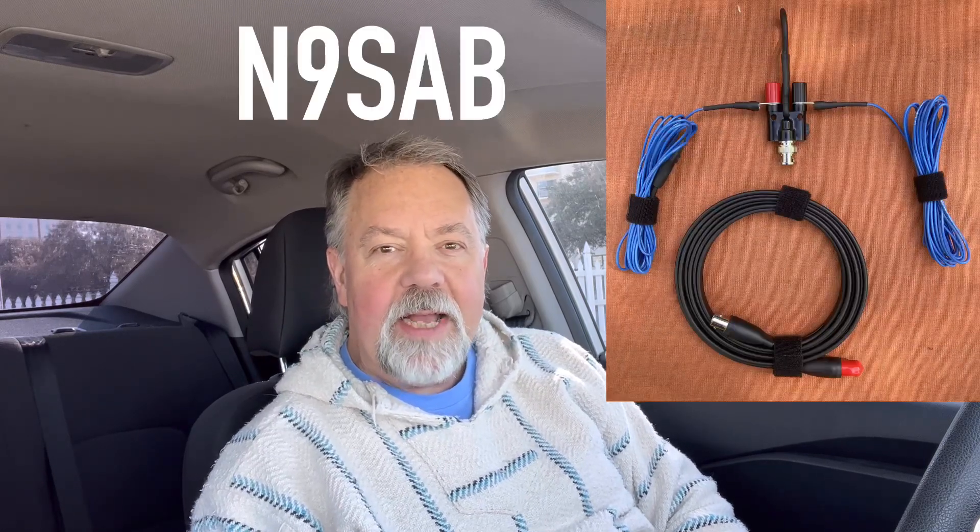Today I want to experiment with something — it's the G5RV in a vertical situation. I know that sounds kind of crazy. How are you going to do it with such a big antenna? Well, I'm going to use an antenna called the Mini G5RV, and it was built by my friend Tim, N9SAB.